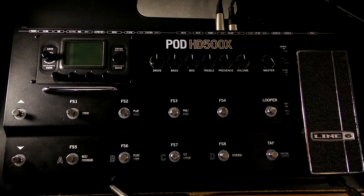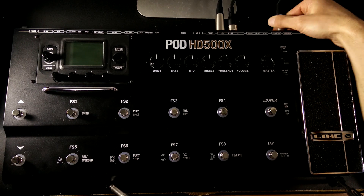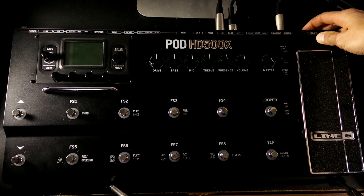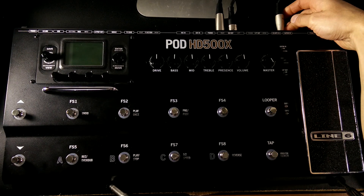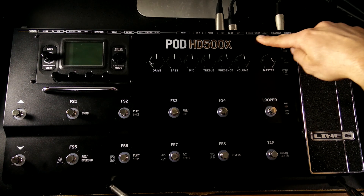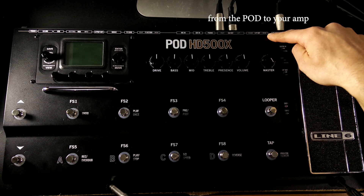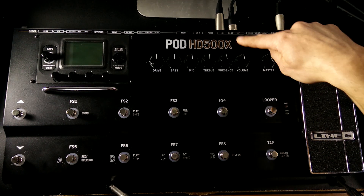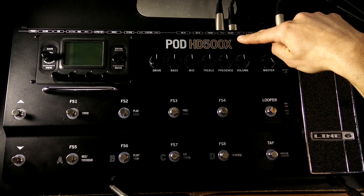Before we fire this thing up let's make sure everything is plugged in properly. When you plug your guitar into the pod you're probably going to be using a standard quarter inch cable — just make sure that gets plugged into the guitar in spot. There's been a lot of times setting this up on stage where I plug into pedal two by mistake, which is where an expression pedal would go, and then there's no sound. If you're going into your amp plug into one of the quarter inch outs — just plug into the left one if you're using one output. In my case because I'm plugging into my audio interface I'll be using the XLR out options.